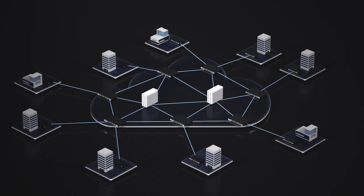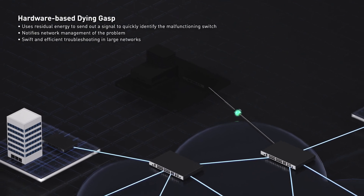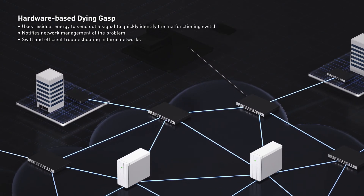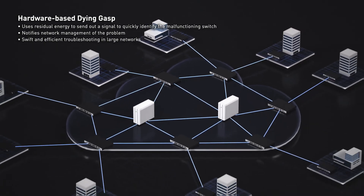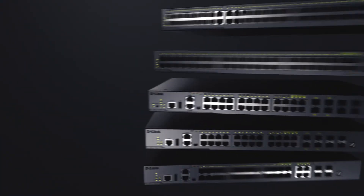And should any switch fail, the hardware-based dying gasp sends out a pulse of residual energy to the management station, allowing you to identify and troubleshoot the problem faster and more efficiently. D-Link DGS 3630 series.